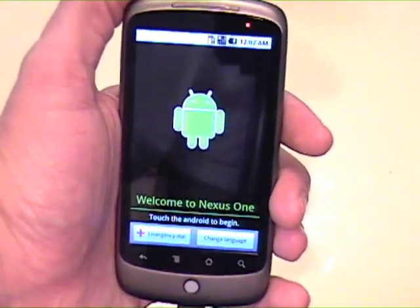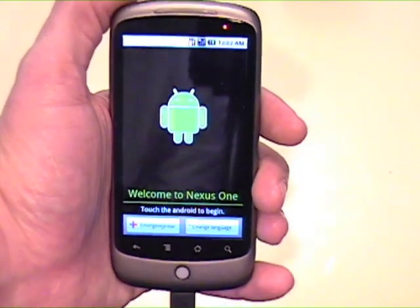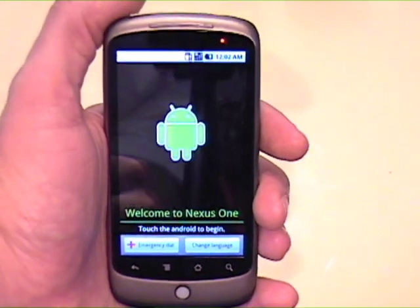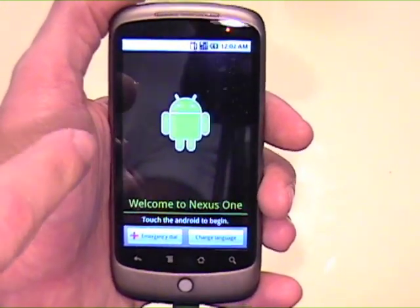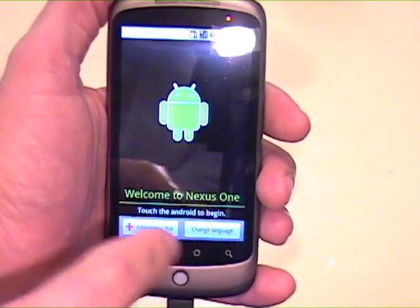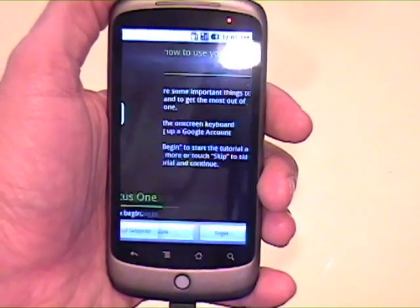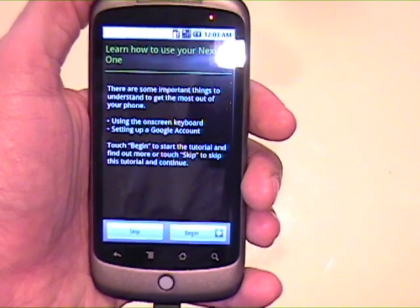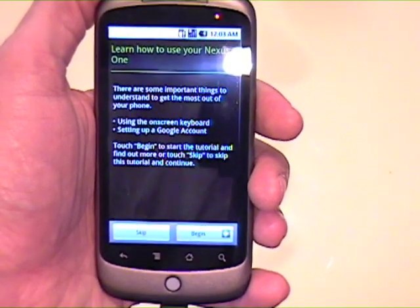I'm in the process of charging up the Nexus One right now, but I want to see how the boot up sequence goes and to sign in, so let me document that. It says welcome to Nexus One, touch the Android to begin. So I touch the Android, and basically it's taken me through a 'learn how to use your Nexus One' screen.